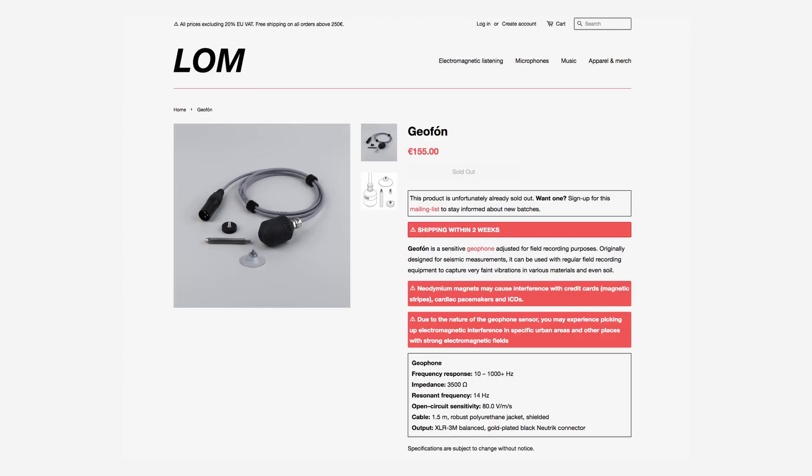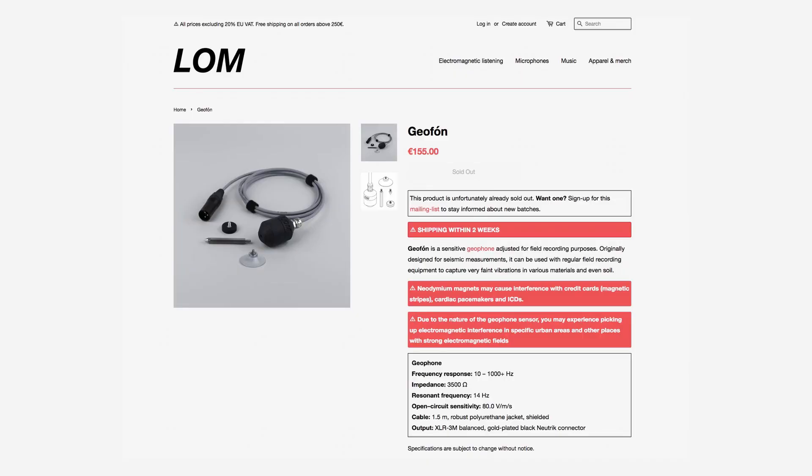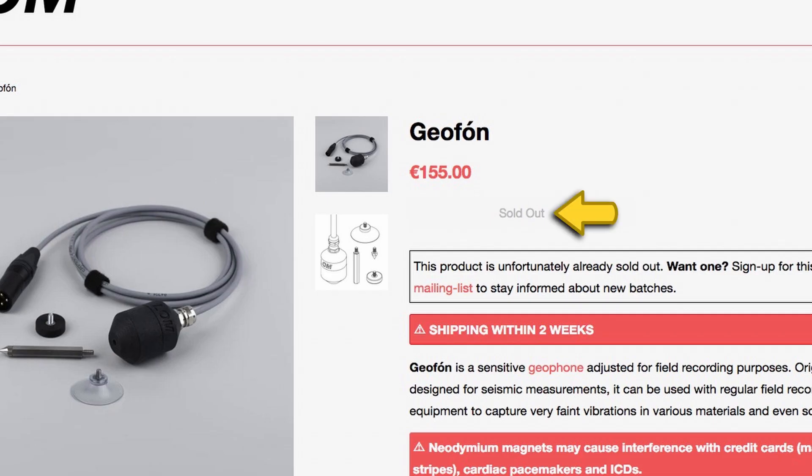The LOM Geophone generally goes for around $200 or about 155 euros. The big problem — and really the only problem I have with it — is that LOM doesn't make very many of them at one time, so they're kind of hard to get your hands on. But if you do, and they generally send out an email newsletter saying they're going to get a few more in stock, it's highly, highly worth it. I think these are really fascinating sound effects recording microphones that cover a wide array of things you really didn't even know existed unless you had a contact mic to begin with.